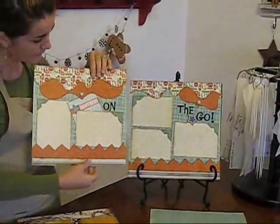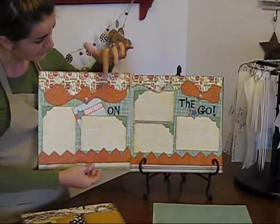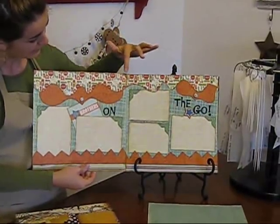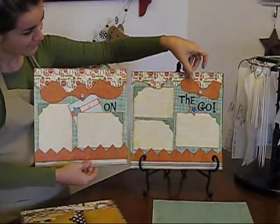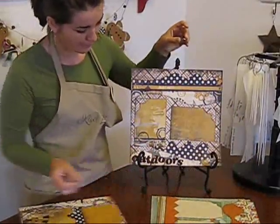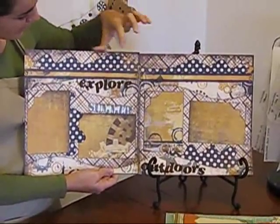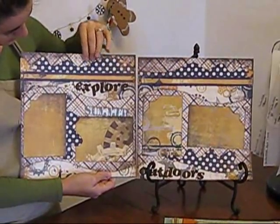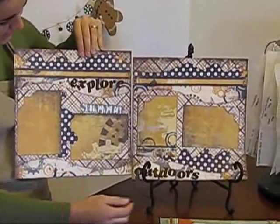These are two-page layouts and on this one I used the large brackets and the small bracket and the border sets from Spook Alley, and I think it's really cute for a boy page. And also on this one I went ahead and used Aspen up here and even Wacky Beans here — I just tucked it behind the photo mat and down here.